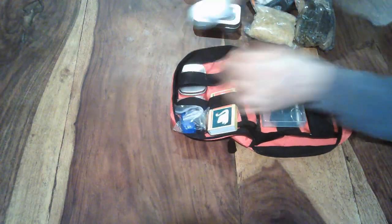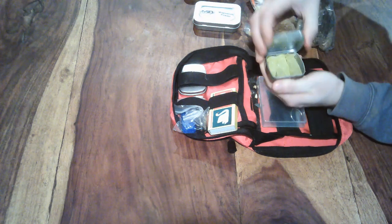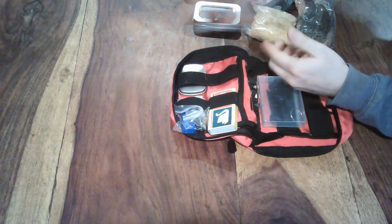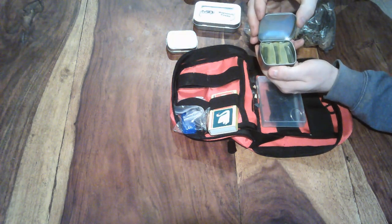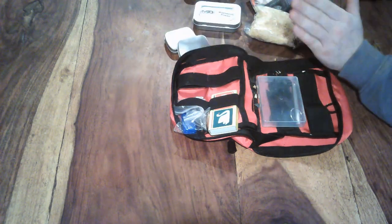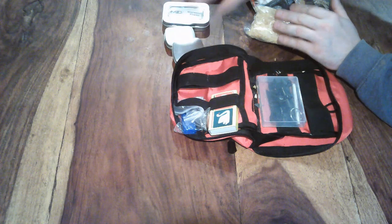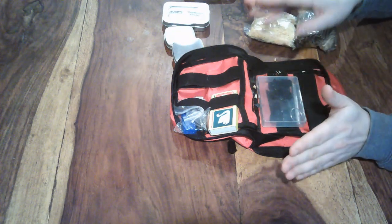Nearly forgot — as previously demonstrated, I've got the chemical method: that's glycerol and potassium permanganate. That's a really great chemical method. So I've got at least a couple of chemical methods, natural methods, and the spark wheel from Sole to set fire to them.